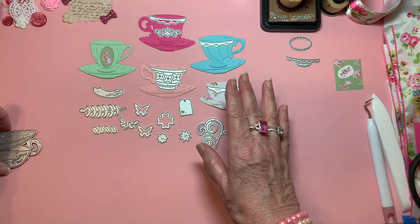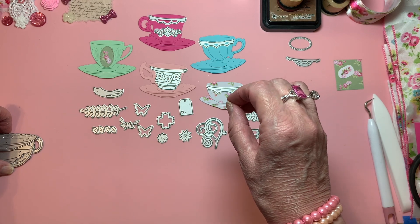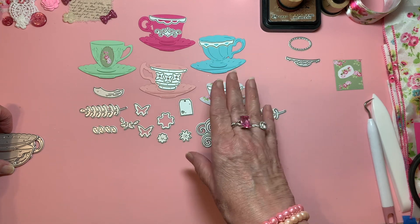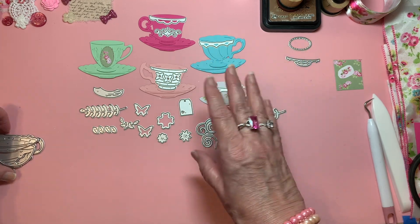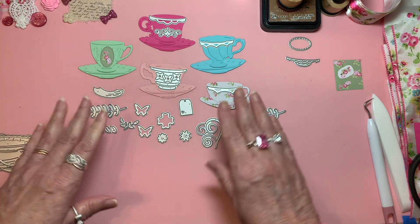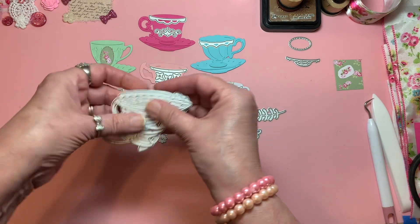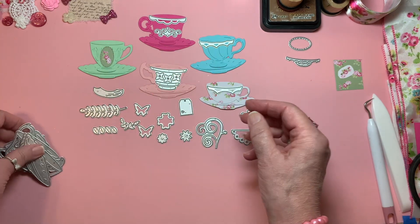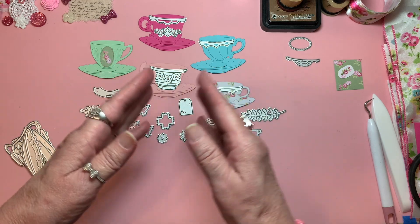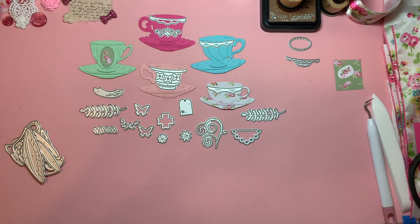I just thought it was a pretty cool set, and so many people who make cards are like me — they love tea and tea parties and tea sets and teapots and everything of that nature. I thought you all might get a kick out of it, if you don't already own this, that it is out there and it's really nice. It cuts really well. I'd like to thank you all for joining me, and I hope you have a wonderful morning, afternoon, or evening. Bye-bye everybody, take good care.